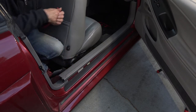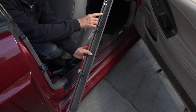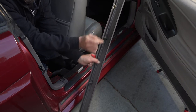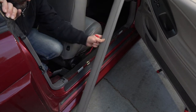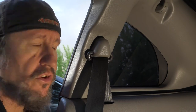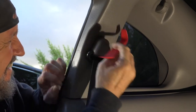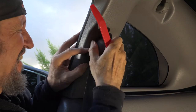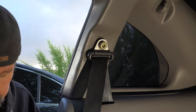It just unsnaps — there are clips all along here — get that up and out of your way. The next thing is to get this cover off right here to expose the Torx screw underneath it, so I'm going to pop that off with the trim tool. There it is, and now we can get to that Torx screw right there.